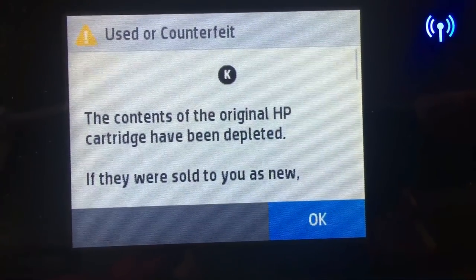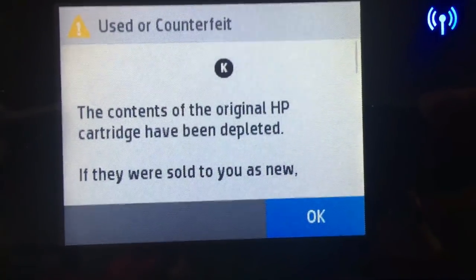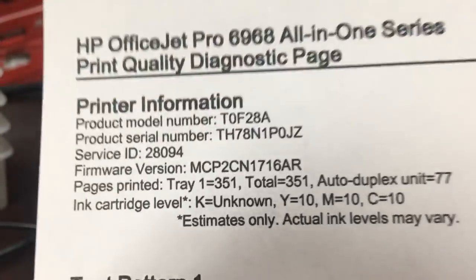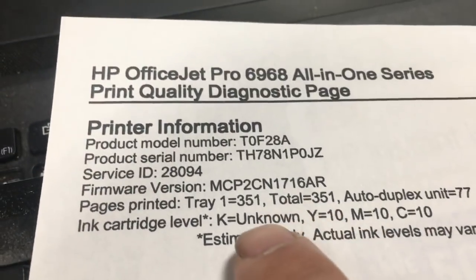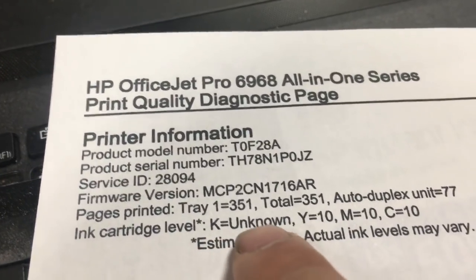We kept printing with the chip info on and finally reached HP's page limit on the black. We just hit OK and the printer went back to work. You can see the black became unknown and the yellow, magenta, and cyan still show 10%.